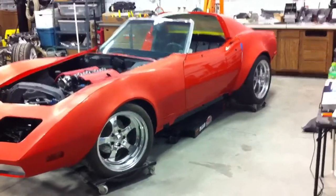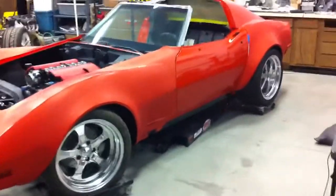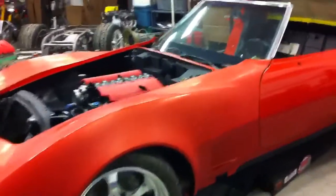Josh laid down great paint. It's not even buffed yet and it looks awesome. So thanks for that. Got the motor in, got the fuel lines around, got some of the accessories on.